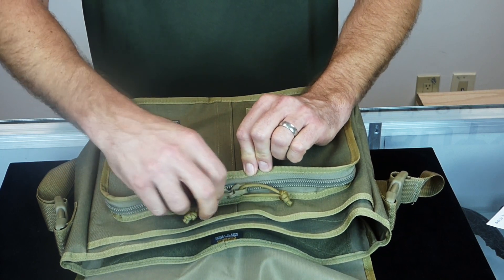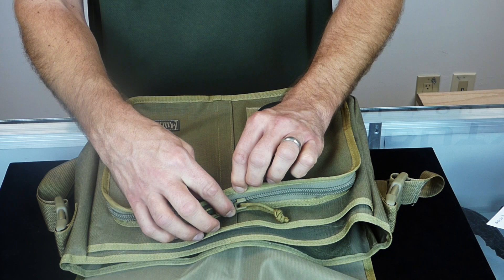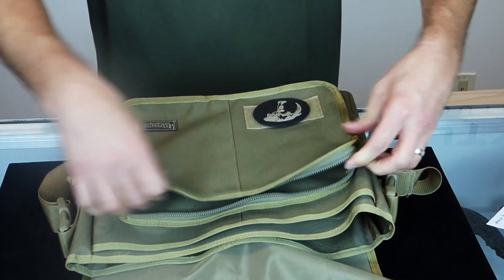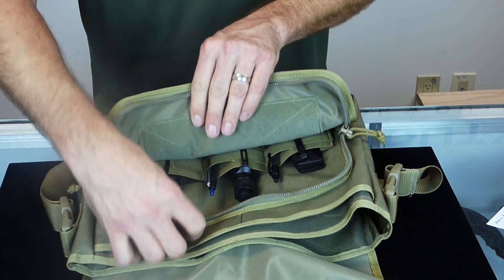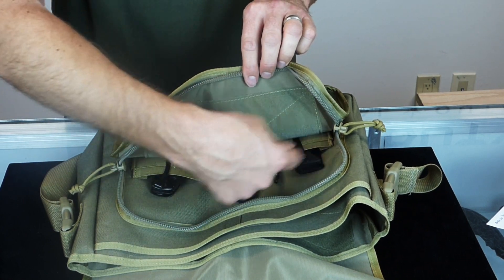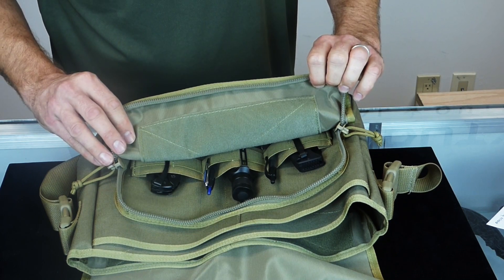The first compartment is zippered and also has the ability to put a lock through it, allowing you to secure your gear. This compartment is loop-lined on one side and also has a number of various size elastic loops, allowing you to fit various size gear and customizing the bag to your liking.